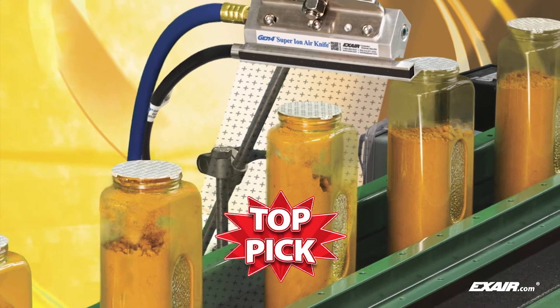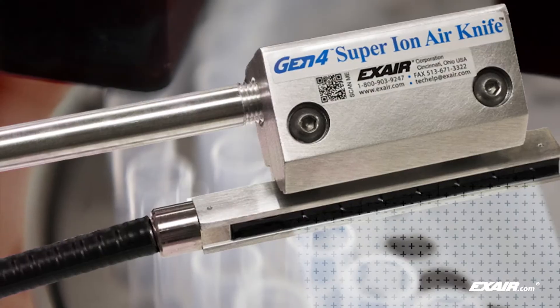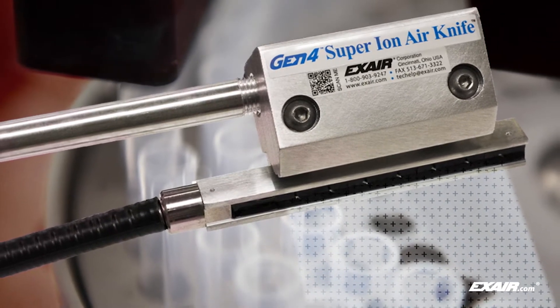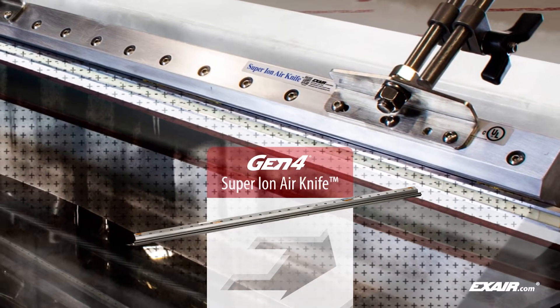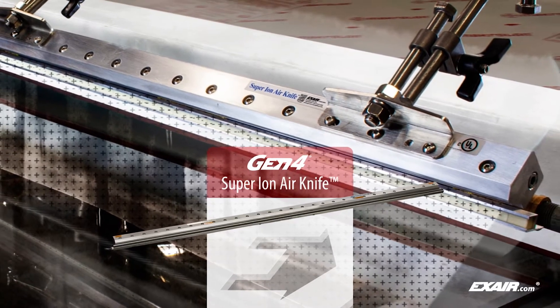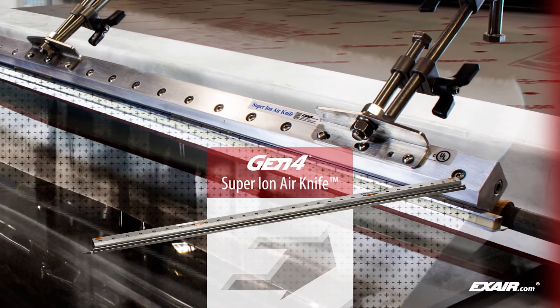The Gen4 Super Ion Air Knife is available in small lengths, like this 3 inch or 76 millimeter unit which is used to clean syringes. Longer lengths are also available, like this 96 inch or 2,438 millimeter unit being used here to eliminate static and dust on an acrylic sheet.